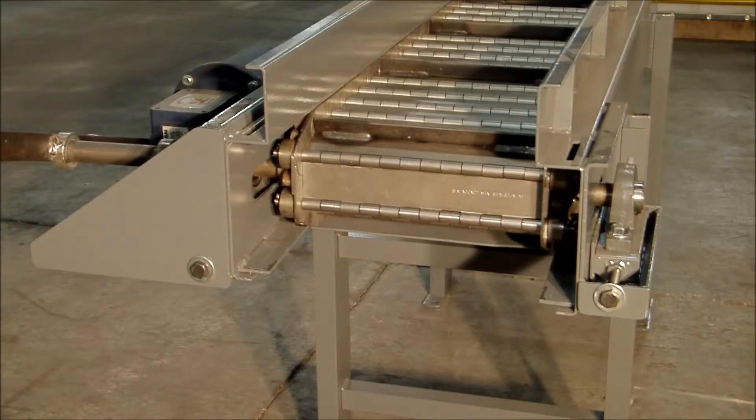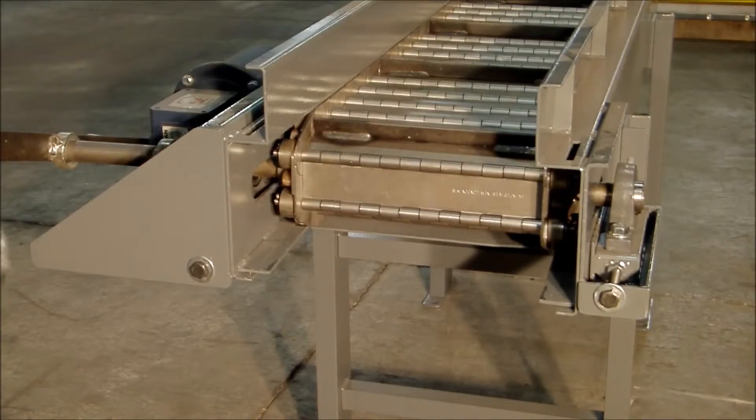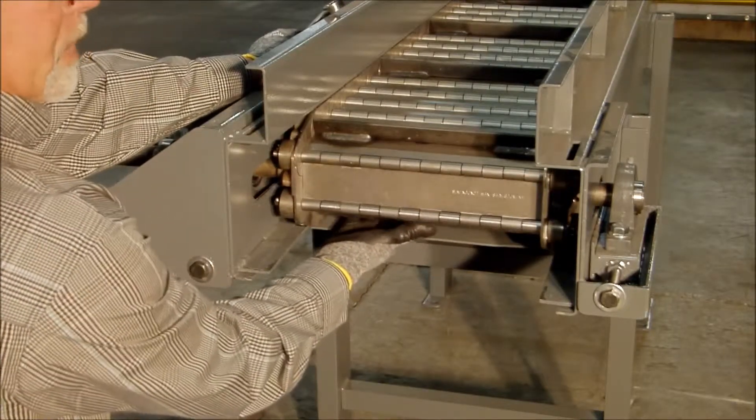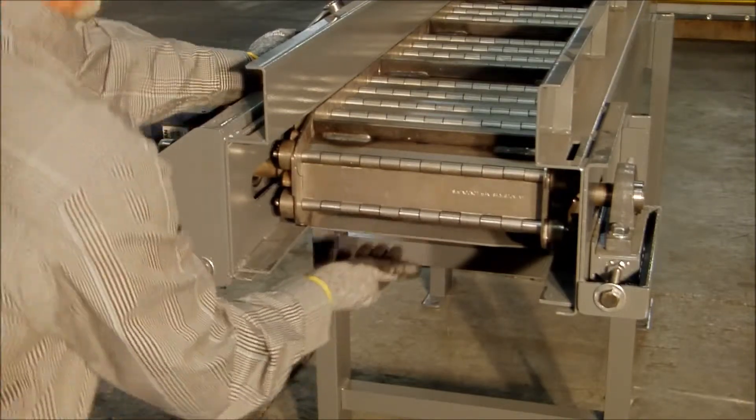Now that all those are loose, I'm going to be able to move those take-up plates back and forth. If you reach under the belt and lift up, there should be about three-quarters of an inch of play. You can hear that this one is real loose.